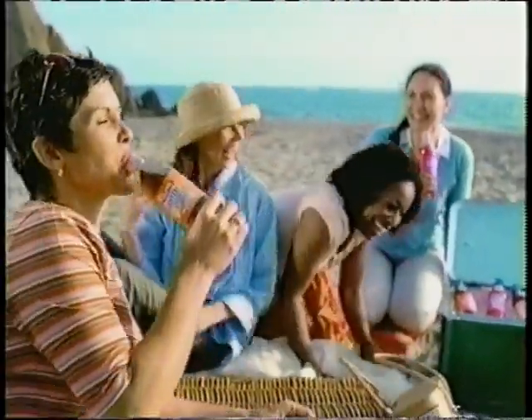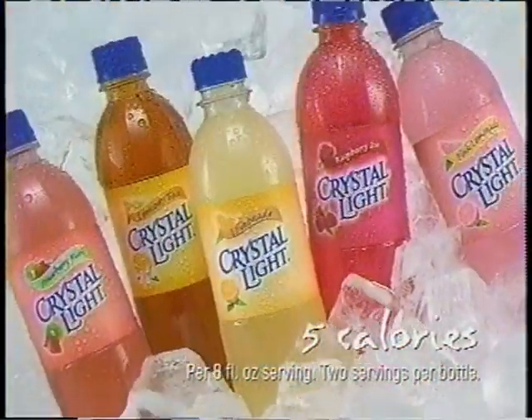Here's to wearing horizontal stripes because you like them. A little freedom goes a long way. New Crystal Light Pink Lemonade. Refreshing, delicious and just 5 calories.